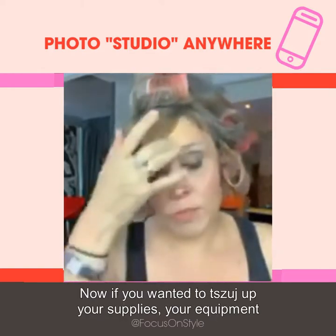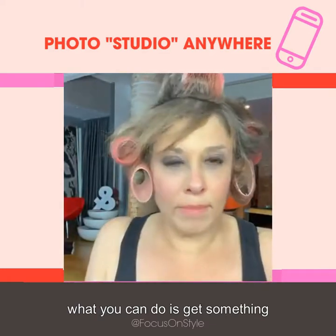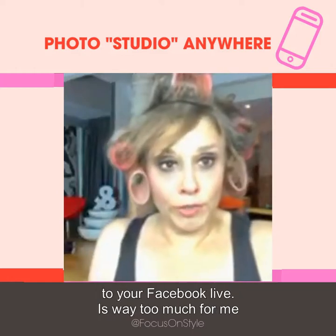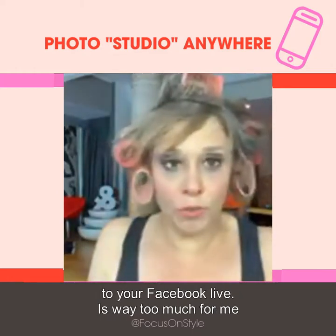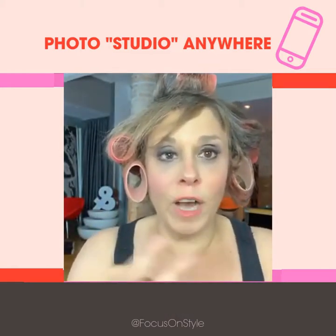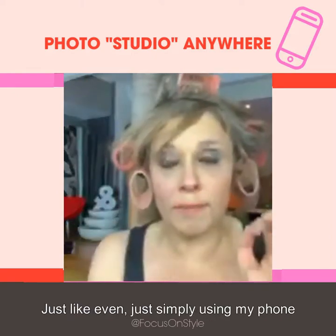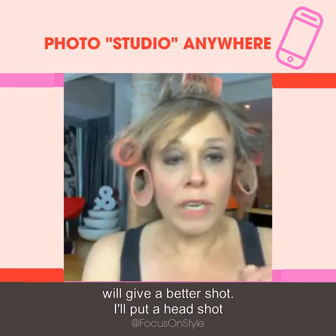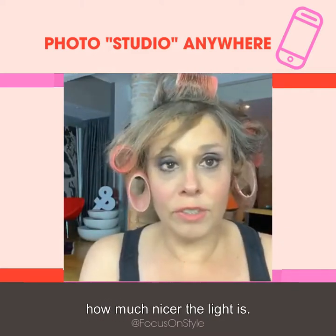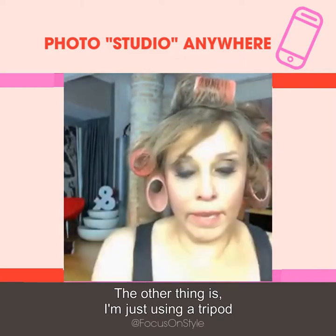If you want to upgrade your equipment, you can get something called a Black Magic and hook up a camera to your Facebook lives — it's way too much for me, but it would give you a much nicer shot. Even simply using my phone will give a better shot. I'll put up a headshot photo I did below so you can see how much nicer the light is. I'm just using a tripod — a selfie stick tripod.